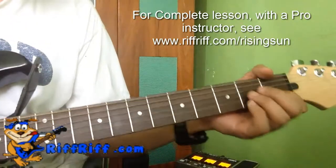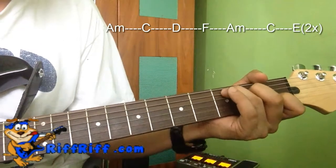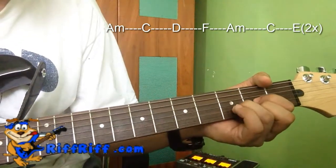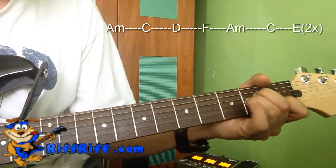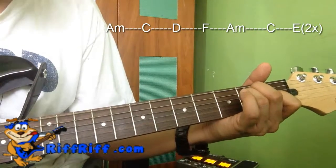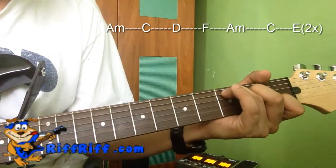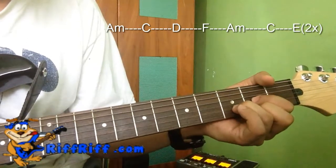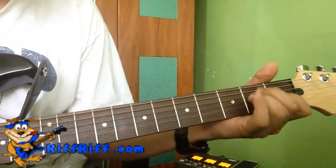The verse will basically start on E on the second bar. So the progression is: A minor, A minor, C, D, F, A minor, C, D, F, A minor, C, E — two bars — then A minor, C, D, F, A minor, D, E.